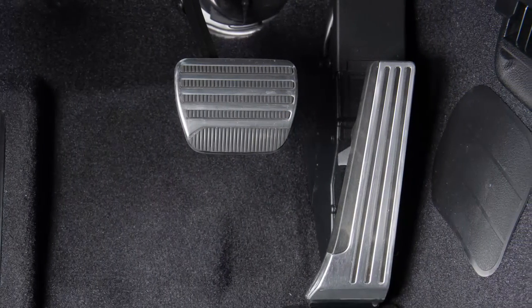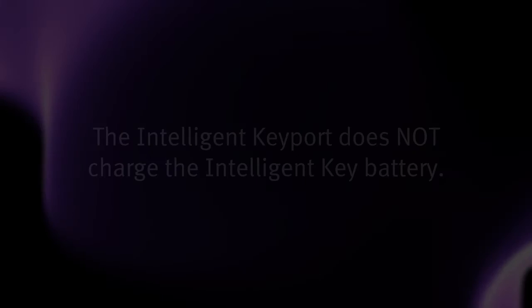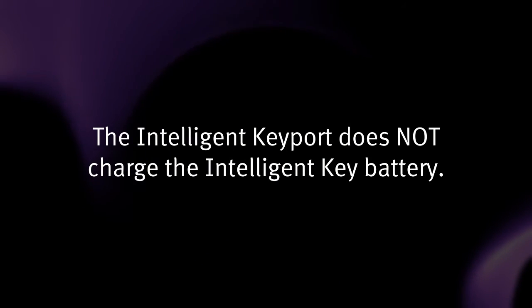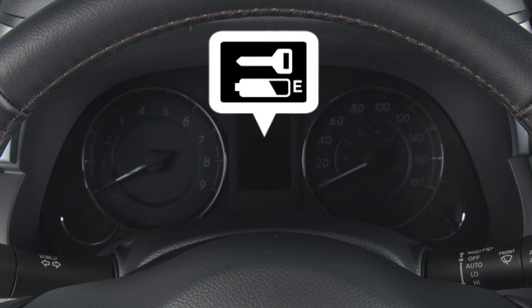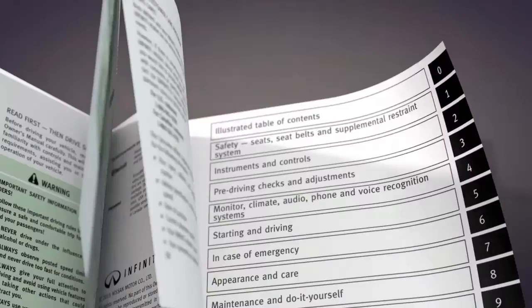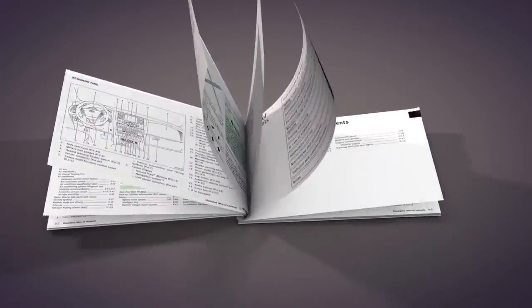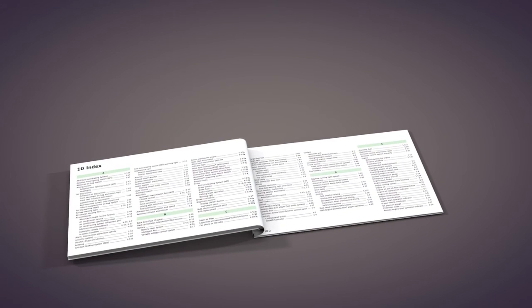If the brake pedal is not applied when the ignition switch is pressed, the ignition position changes to ACC. The intelligent key port does not charge the intelligent key battery. If you see the low battery indicator in the vehicle information display, replace the battery as soon as possible. Please see your Owner's Manual for important safety information, system limitations, and additional operating information.